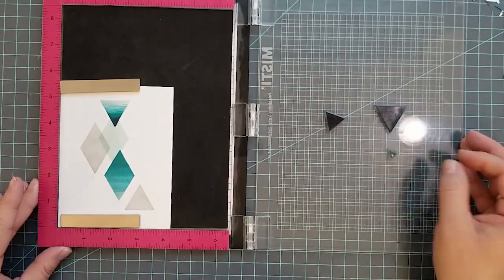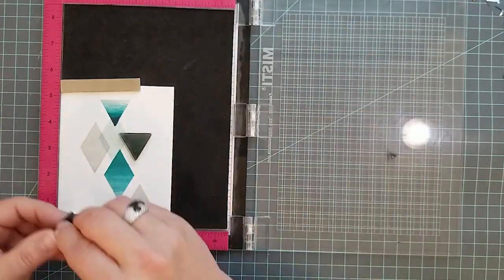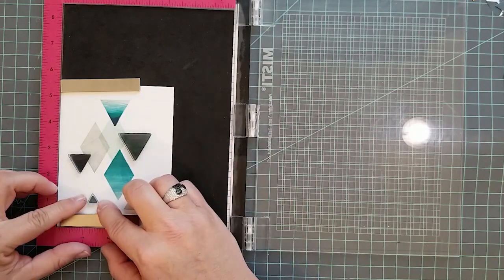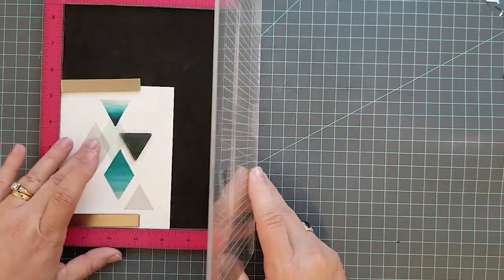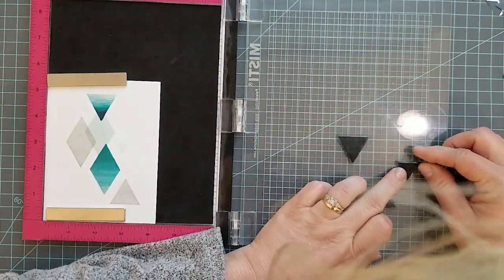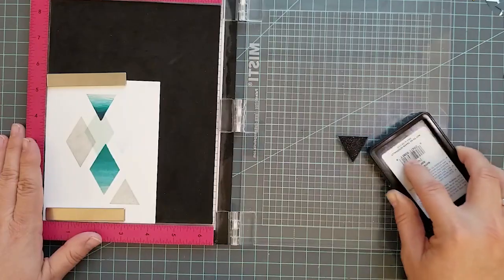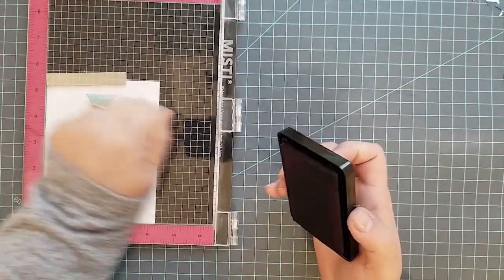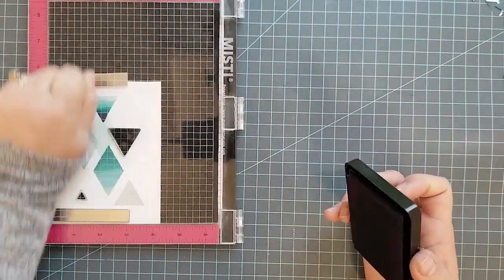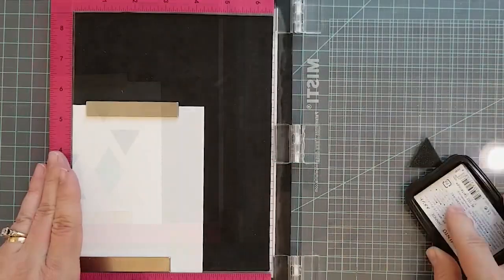I decided to lay down some Soft Navy solid-stamped images just to add a little more interest to this card panel. Once those are stamped, I'm setting this aside. With dye inks, when you first stamp them they're kind of blotchy, but after about a minute they start to smooth out and look beautiful. I'm letting it dry for a bit while we work on the next panel, because we're going to be doing heat embossing on these.